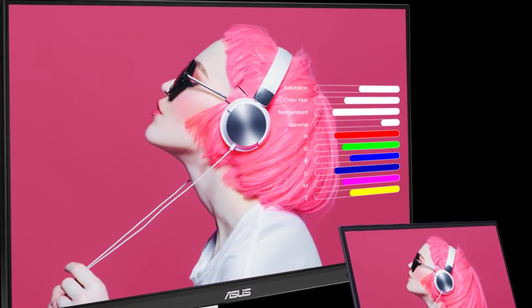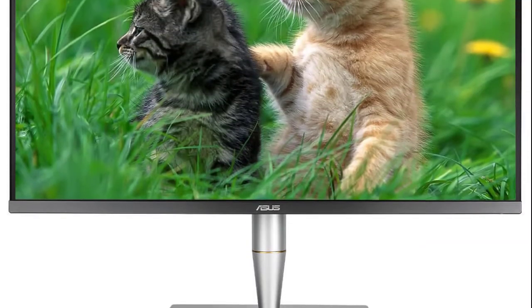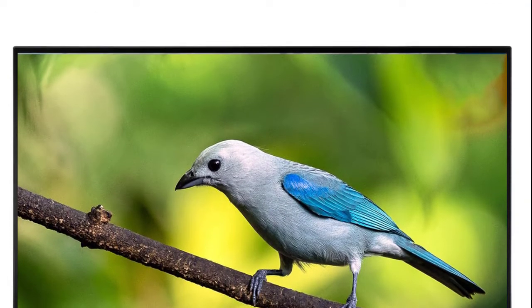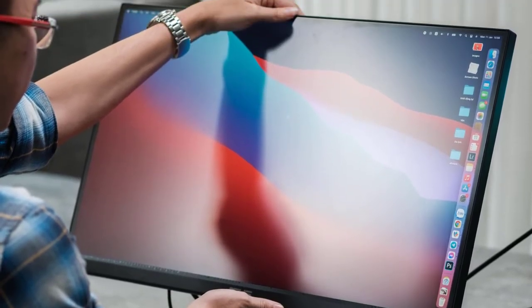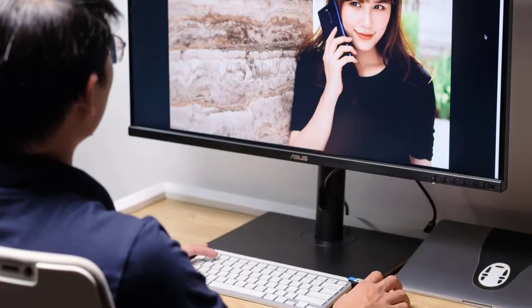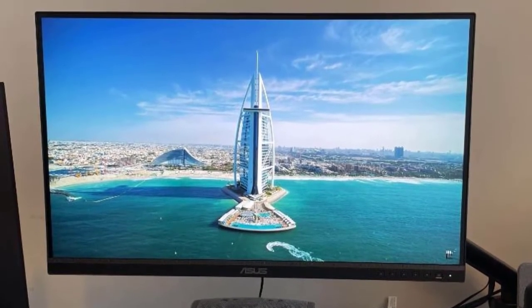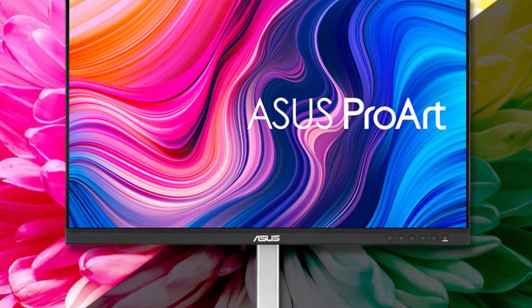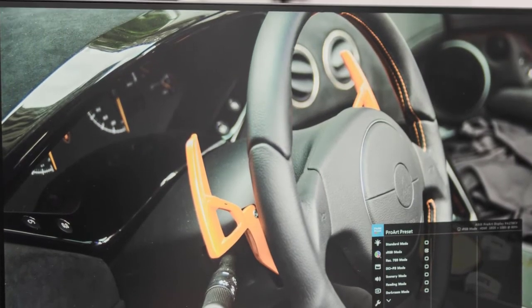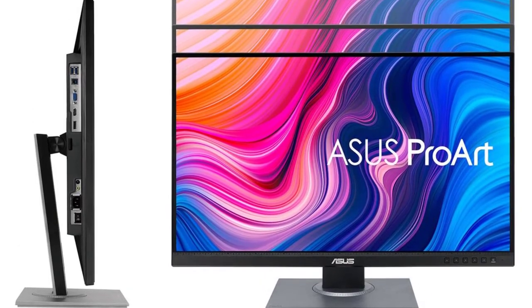The ASUS ProArt PA279CV undermined its excellent sRGB results in consistency tests. The backlight loses 13% of its strength in the bottom-left corner, which is normal, but 20% of the backlight is lost on the right-hand side and 17% is lost in the bottom-right corner. This won't be problematic for most standard work tasks, but it's not adequate if you need every bit of precision possible. For high-end professional work I'd prefer consistency deviations to sit below 10%. The PA279CV is a good professional monitor for the price, but it's better suited to standard creative tasks and video work than anything truly top-of-the-line or anything requiring HDR or Adobe RGB capability. The modes and features support those ambitions, underlined by excellent sRGB colour accuracy and contrast, alongside some disappointing performance in trickier departments.